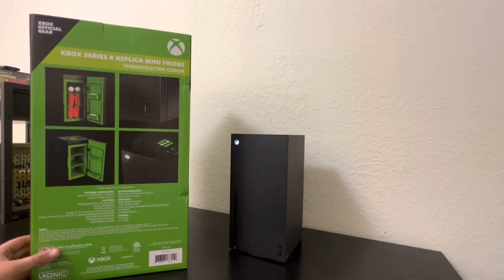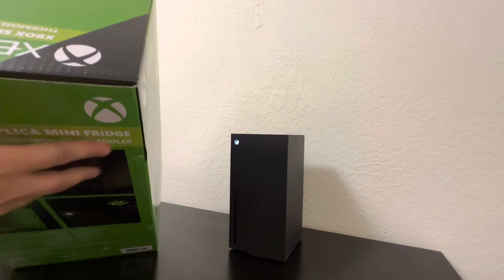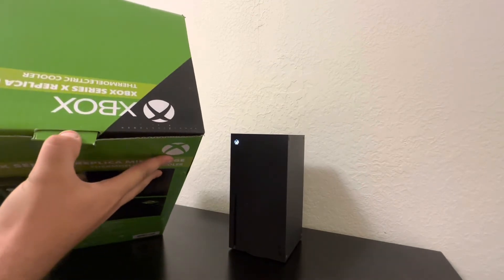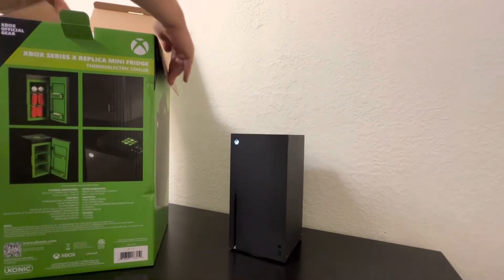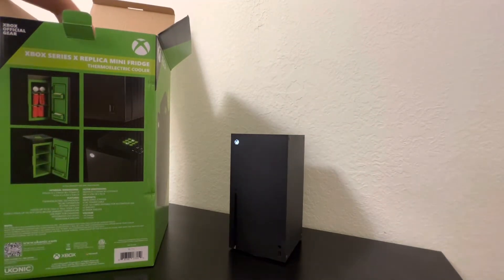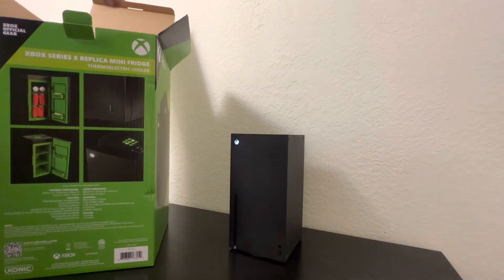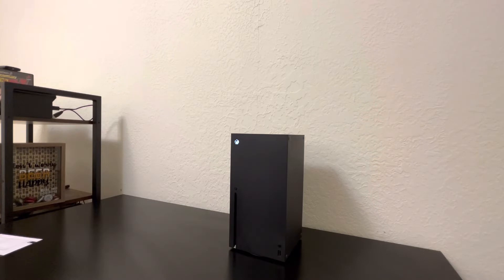Anyway, we'll get right into it. This is Xbox official gear — holds, I want to say, 12 cans maybe, or about 10, we'll get into it. This is definitely the largest unboxing on the channel I've had so far. This is one I gotta stand up for, and this is not a one-to-one replica.